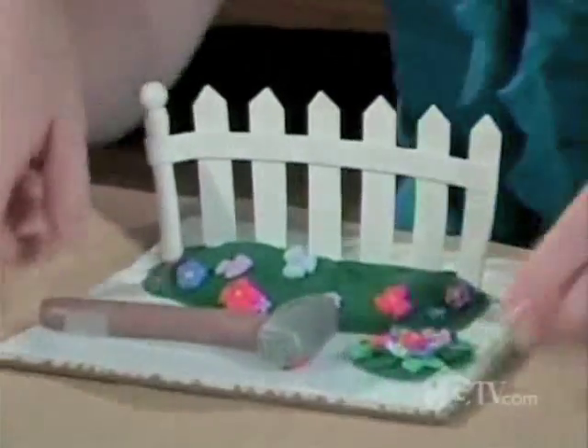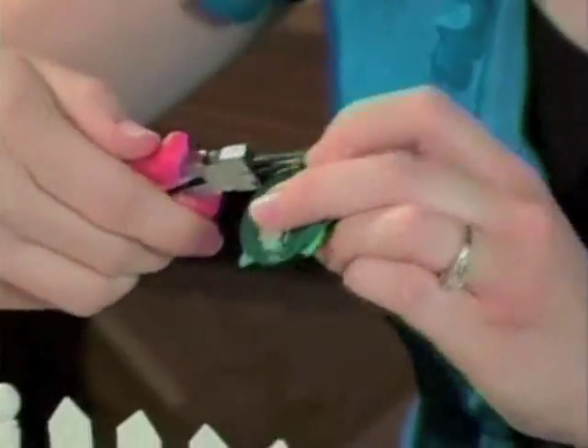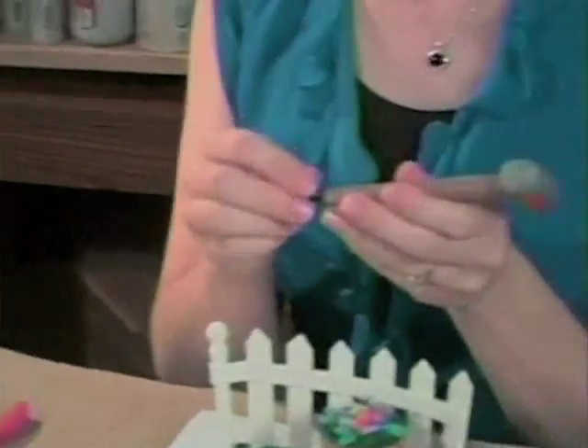These pieces have baked for 30 minutes. Now I'm going to add a wire handle to my flower pot top and reassemble my pin. My desk set is complete. And now the grass will always be greener on my side of the fence.